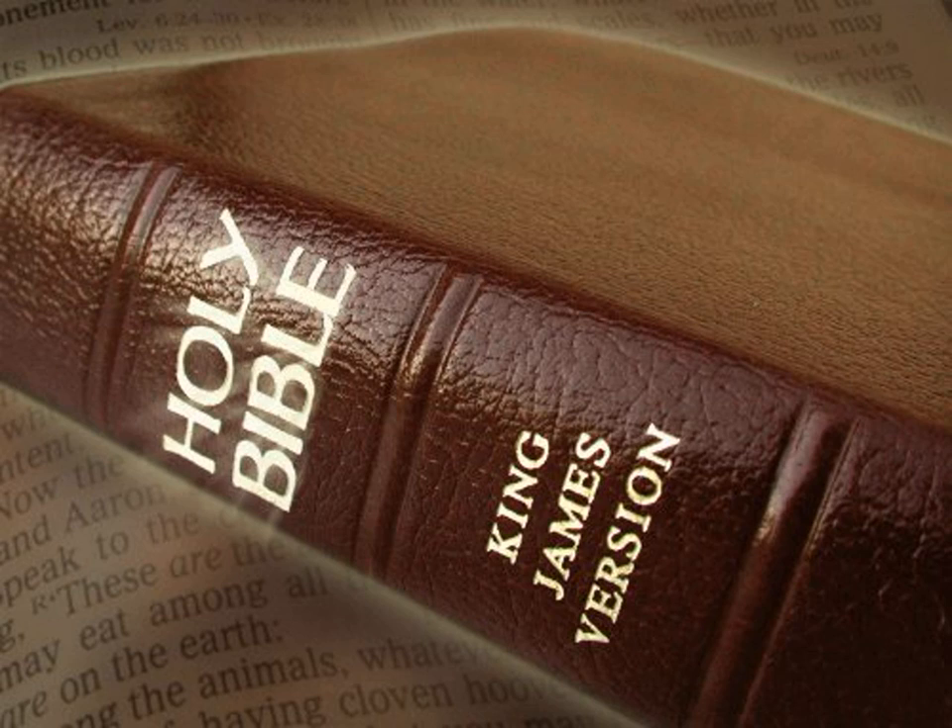And he made the robe of the ephod of woven work, all of blue. And there was a hole in the midst of the robe, as the hole of a habergeon, with a band round about the hole, that it should not rend.